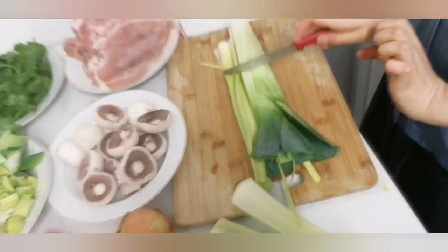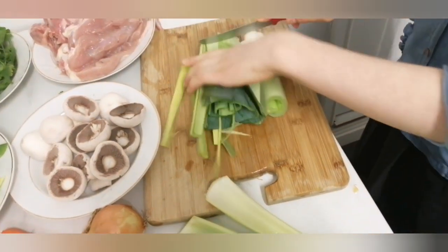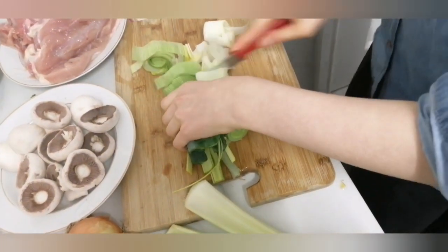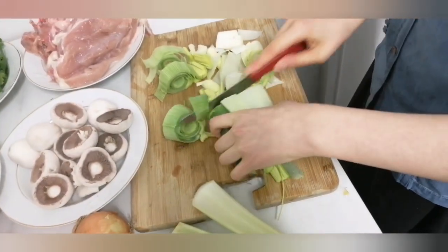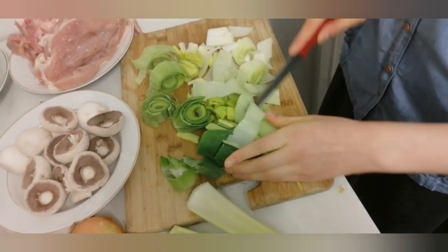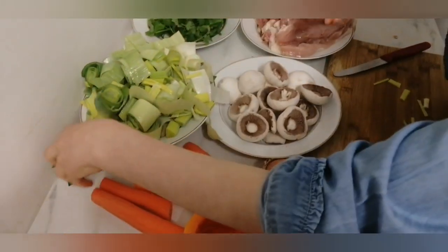Now I'm going to show you how we cut the leeks. I cut the leek in half, and I take one half next to the other half like this, and about every inch I just cut. After I cut all the leek, I put it into a bowl — I've made a whole bowl full of leek.